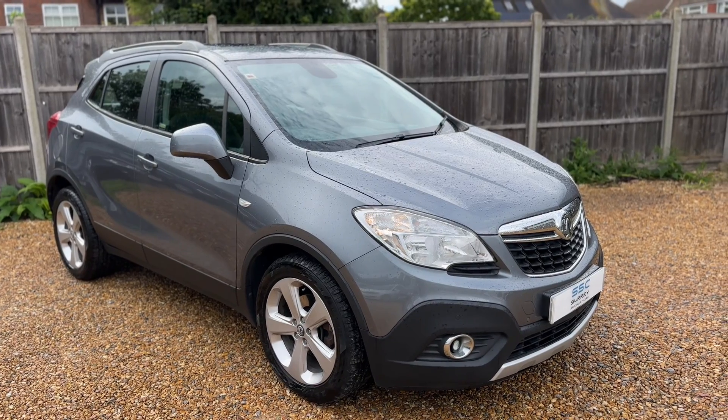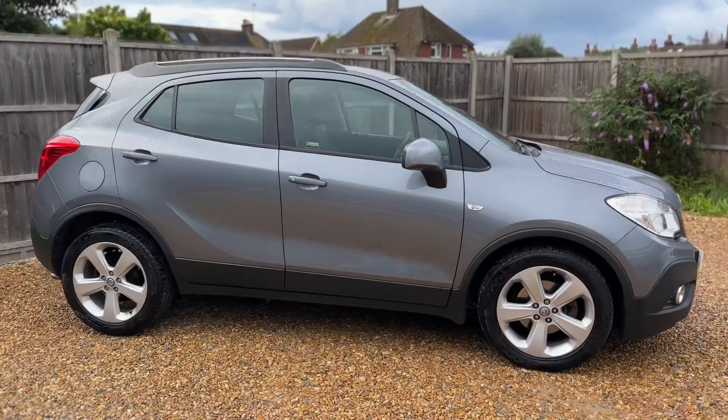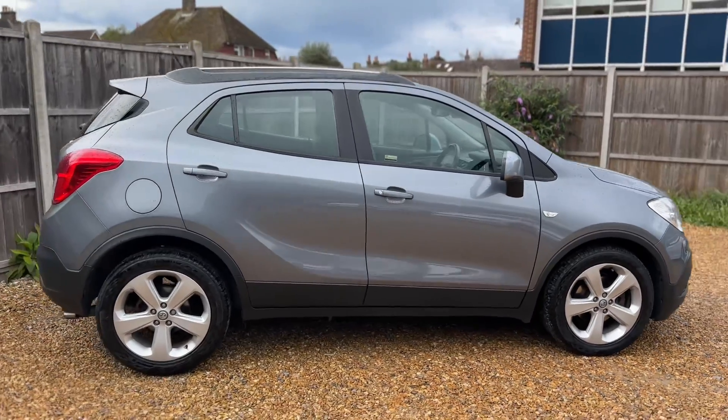So here we have the Vauxhall Mokka on a 14 plate. I'm going to start off by showing you around the outside of the car and then we'll hop in and run through some controls on the inside of it.